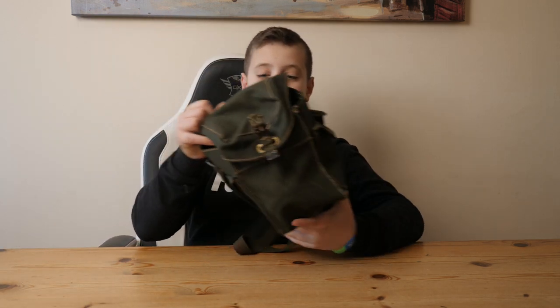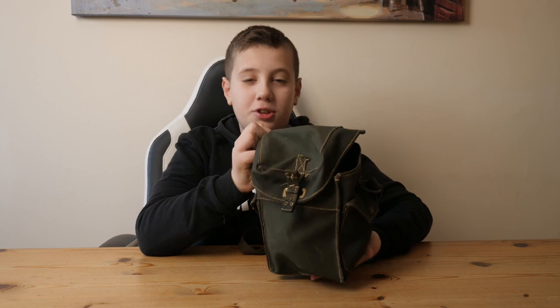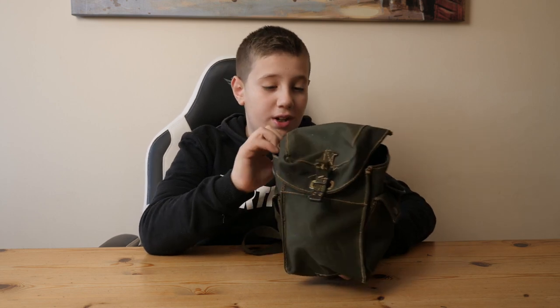Hi, today I have another gas mask review. This one I got for Christmas. It is the WorldRT Light Anti-Gas Respirator. The one I have has got some interesting history and I'll tell you about that later.